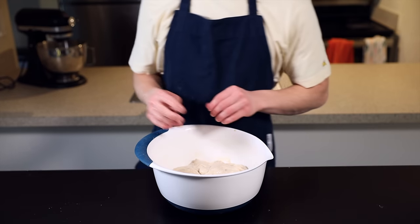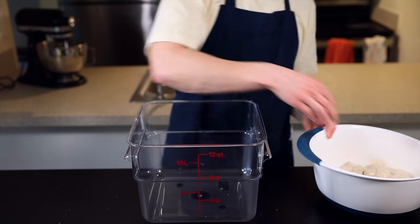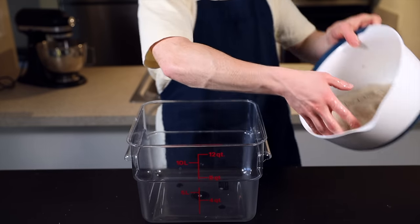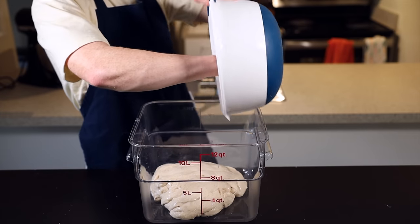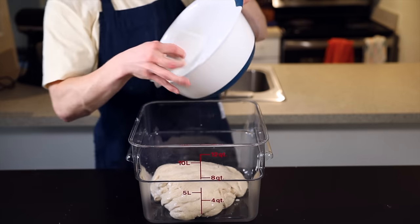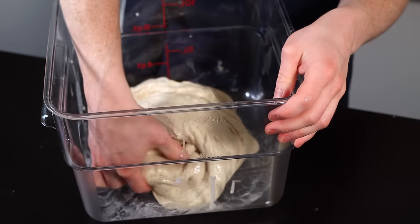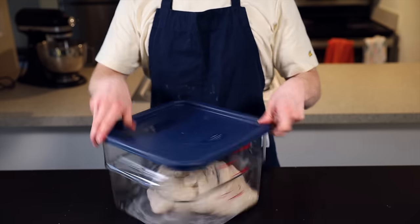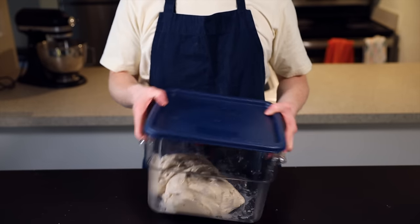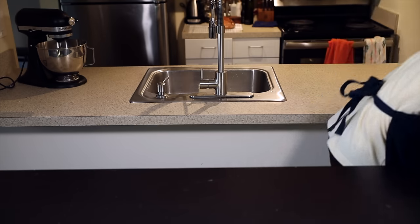Once the dough is completely mixed, it's time for the bulk rise phase. I like to transfer it to a clear rectangular container so I can see how the dough develops over time, but you could leave it in the same bowl. Fold the dough over itself a few times to form a general ball shape, then cover the container and put it back into your warm environment. The bulk rise will take about two hours total, and we'll be performing five sets of folds throughout that process to develop tension in the dough — one set of folds every 25 minutes.